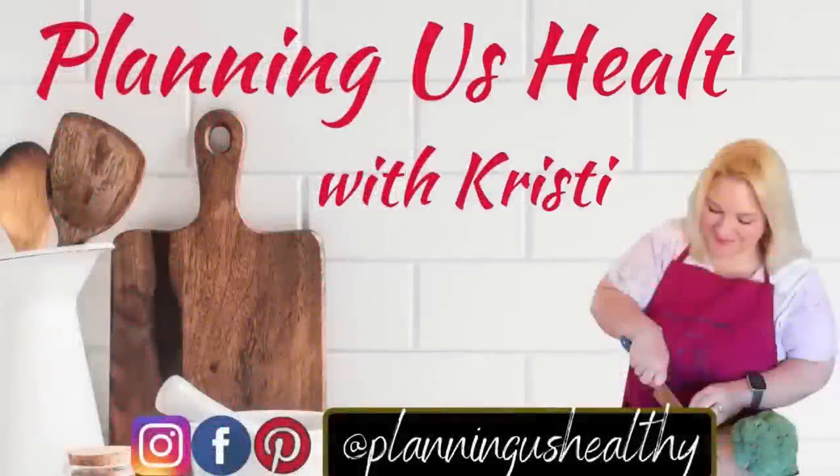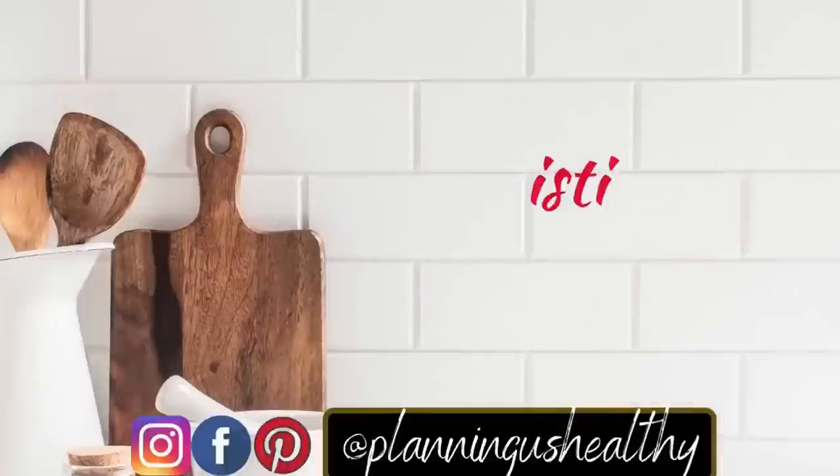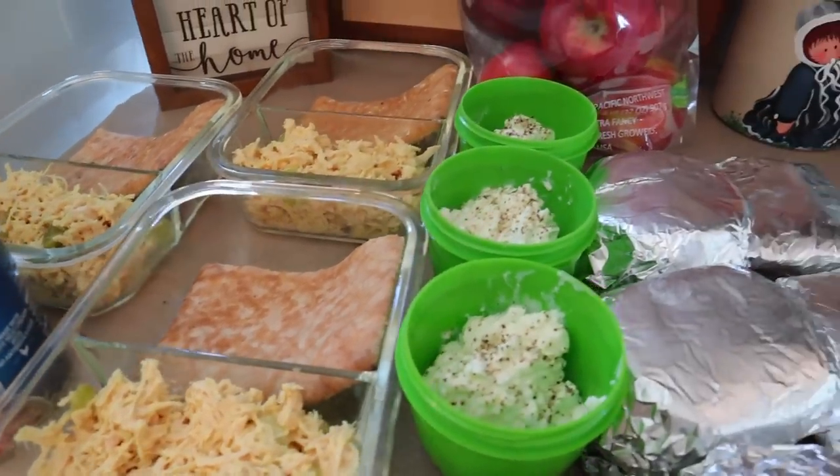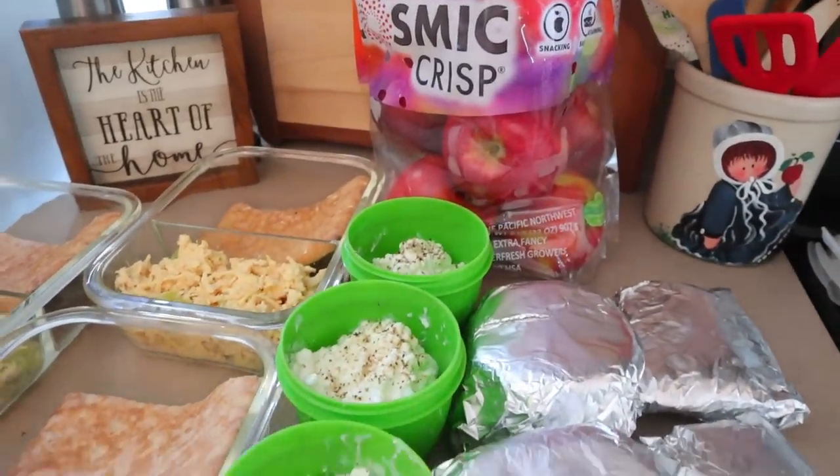Hi everyone, it's Christy. Welcome to another meal prep video. I needed something quick and easy this week. I've been sick for the last week and it's just way too hot to be sitting here slaving over a stove. So I'll share with you my quick and easy meal prep this week.